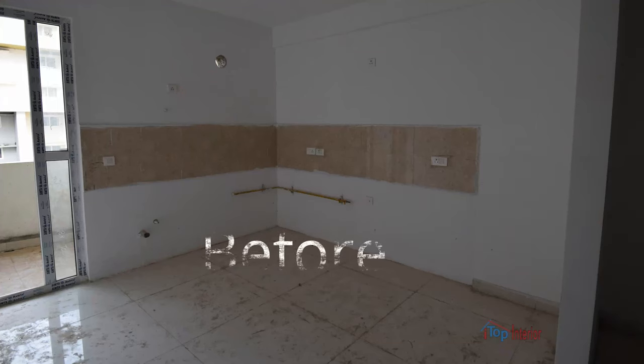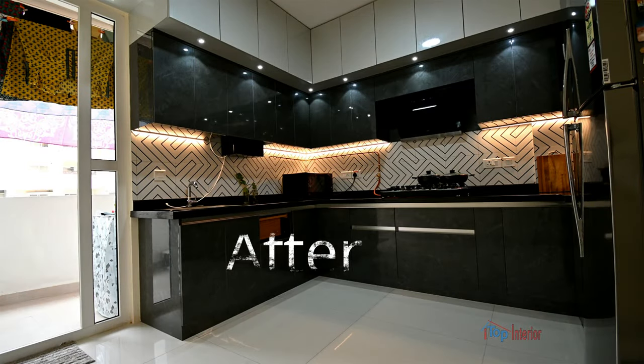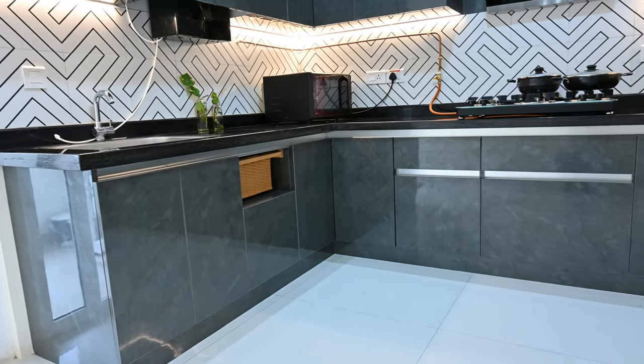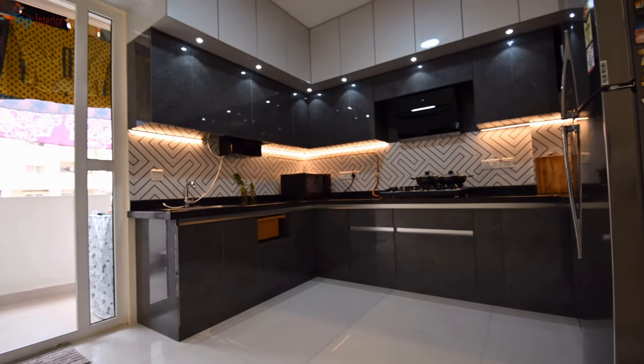Our client didn't like the kitchen dado tile which was provided by the builder, hence we replaced the old tiles with these beautiful wall tiles. As you can see, the entire kitchen is in a black and white theme — the dado tile is no exception. The entire kitchen is a handleless kitchen.